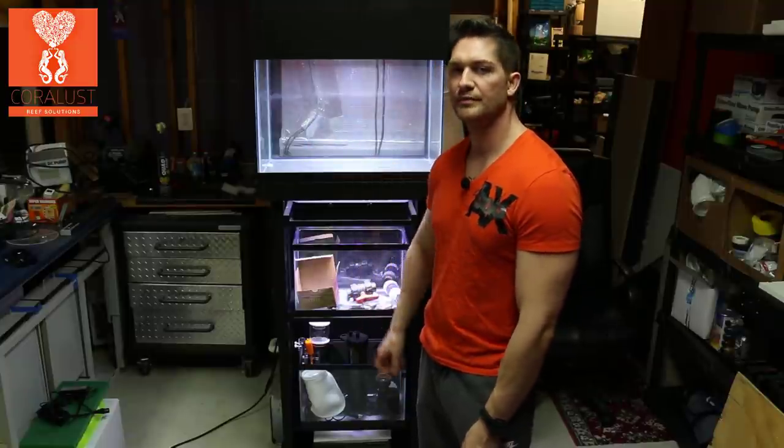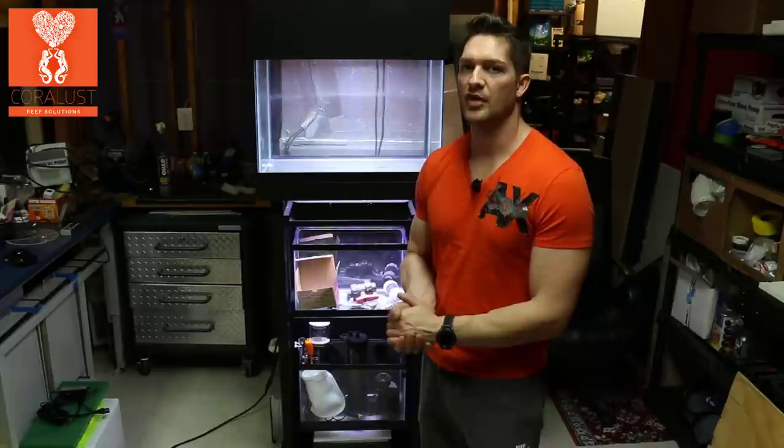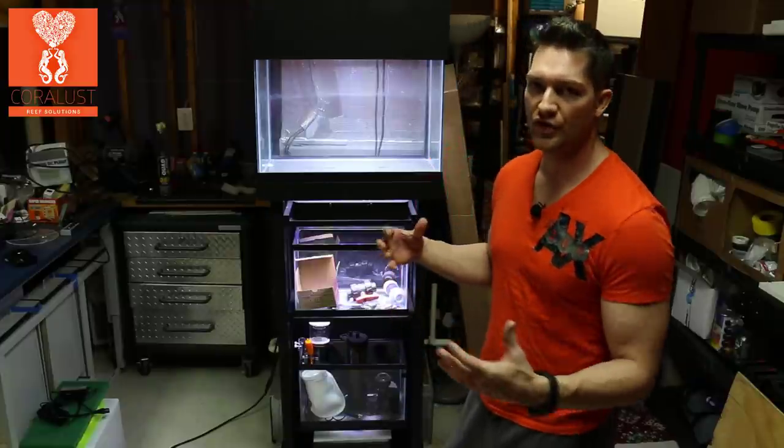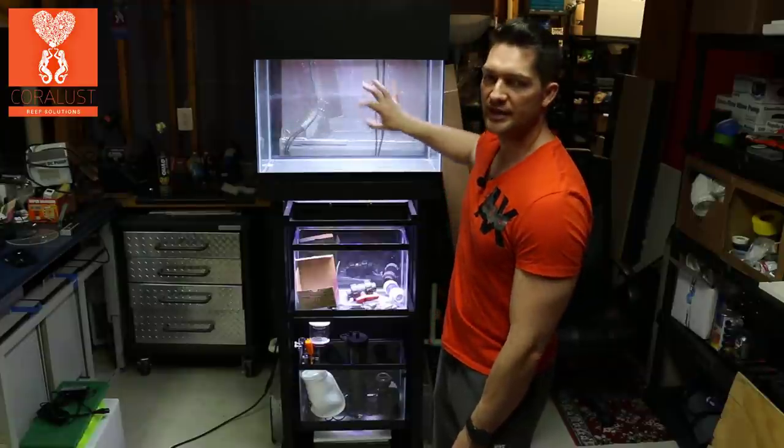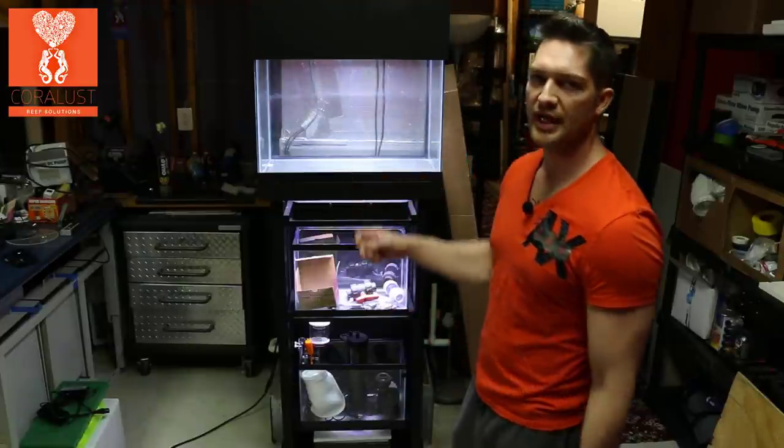It's better to have the water going through the refugium — it's just a little bit safer for your system all around. The high-power turnover pumps aren't as important as you think they are; it's the water flow in the tank that's important. I'm going to deal with that too.